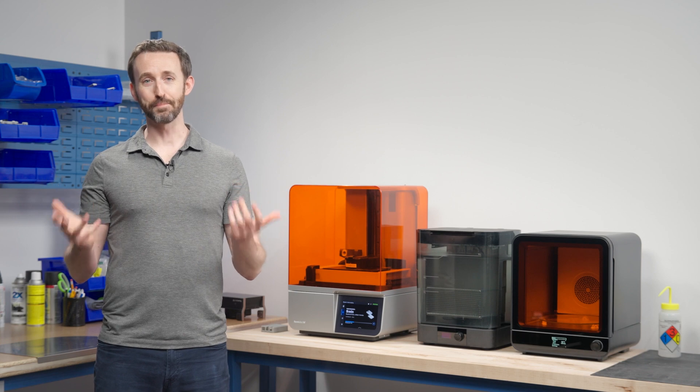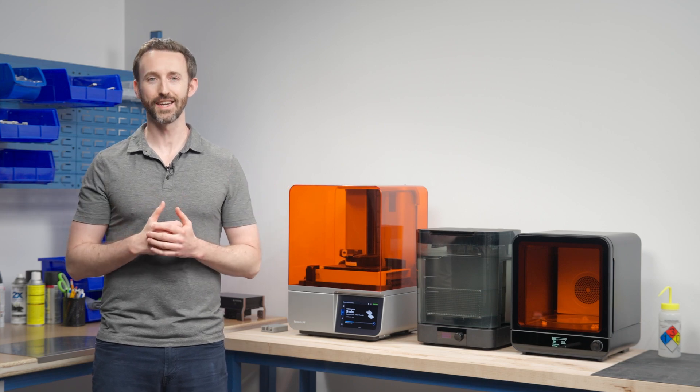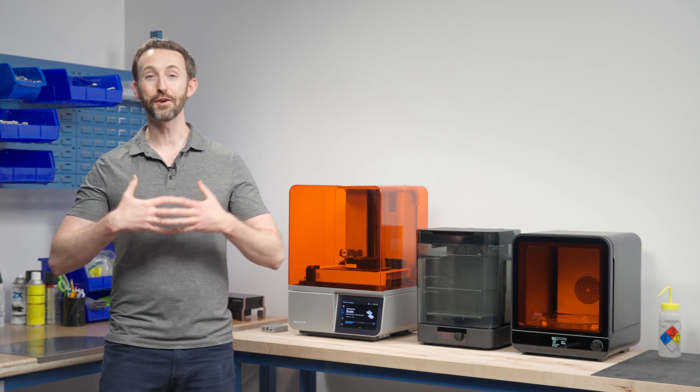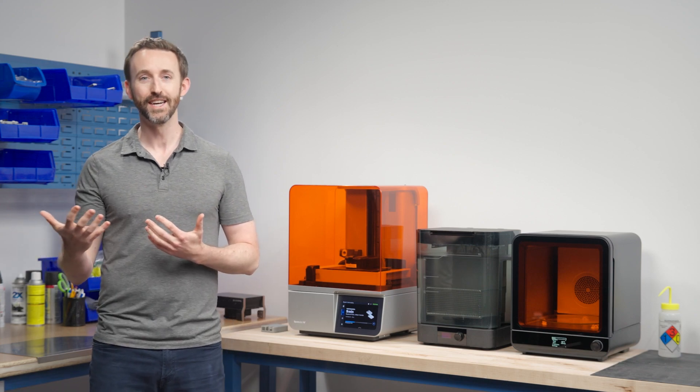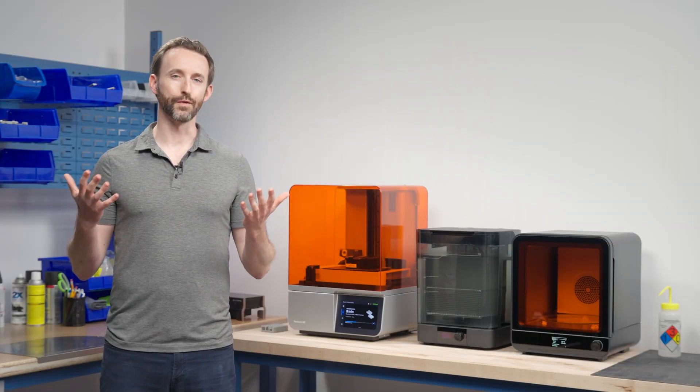First, let's be honest — this is a pitch to come join Formlabs and we hope that works out. But I also want to give real career advice that applies to looking at any job. When people are looking for a job and trying to figure out if it's the right fit, I think it's sometimes very hard to figure out what really matters. I'm an engineer, so I like to break things down logically. When you're looking at a company and trying to figure out if you should join, you should think about a few things: Do I want to work in this industry? Do I want to work in this function, like sales? Do I want to work at this specific company? And each one of those is important.